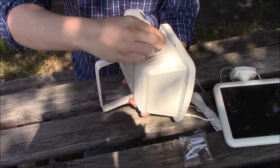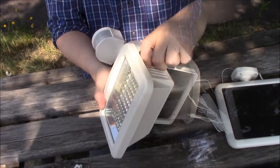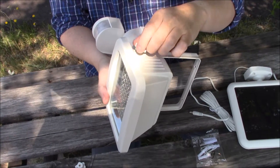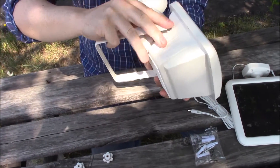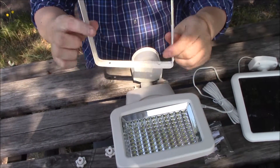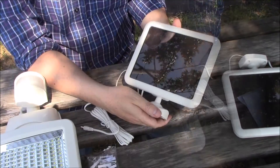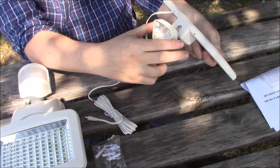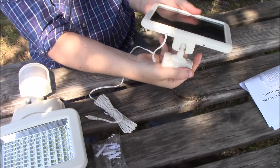To begin installation, first remove the mounting bracket by unscrewing the side bolts with your hands. This will allow you to first measure and mark your drill holes, and to safely secure the bracket to your chosen location. Use the included screws for this step. You can rotate the solar panel's mounting bracket to gain access to the screw holes — this facilitates marking, drilling, and screwing your solar panel in place.